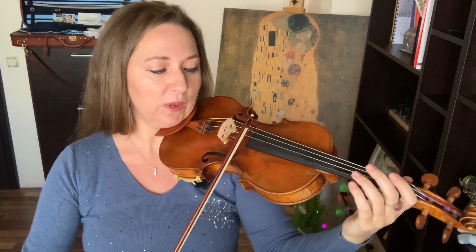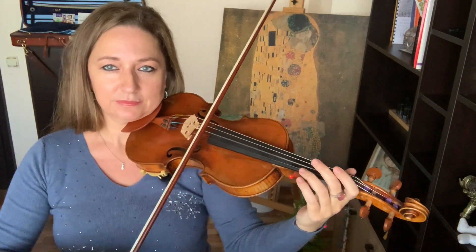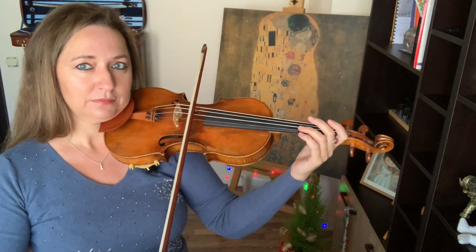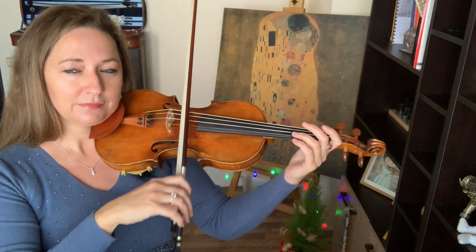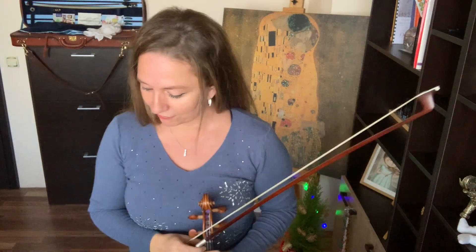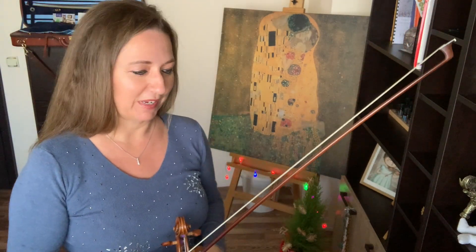I'm tuned to a 441A. Okay, I'll count out for us to make it easier for you to start with me. One, two...